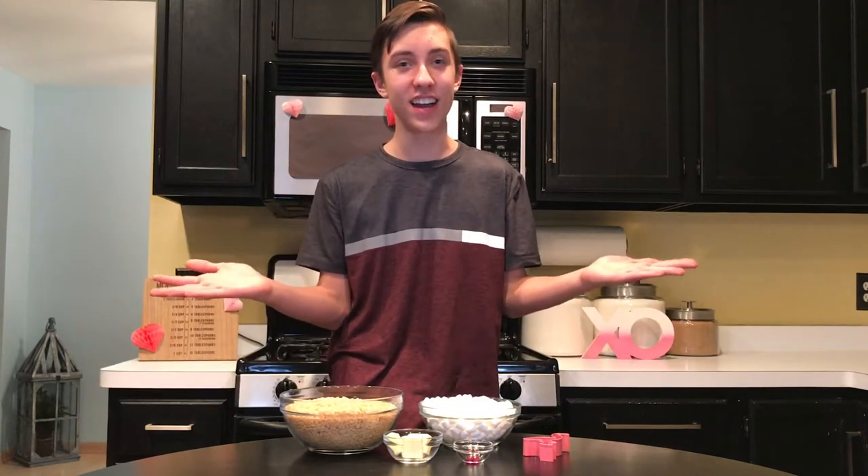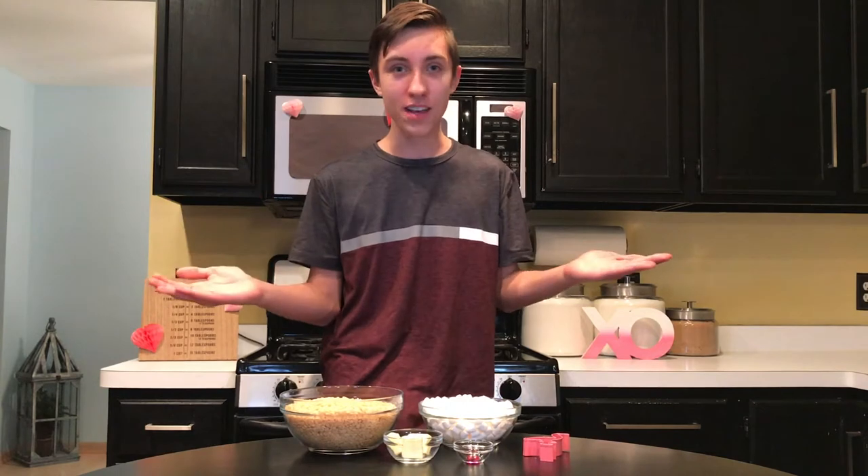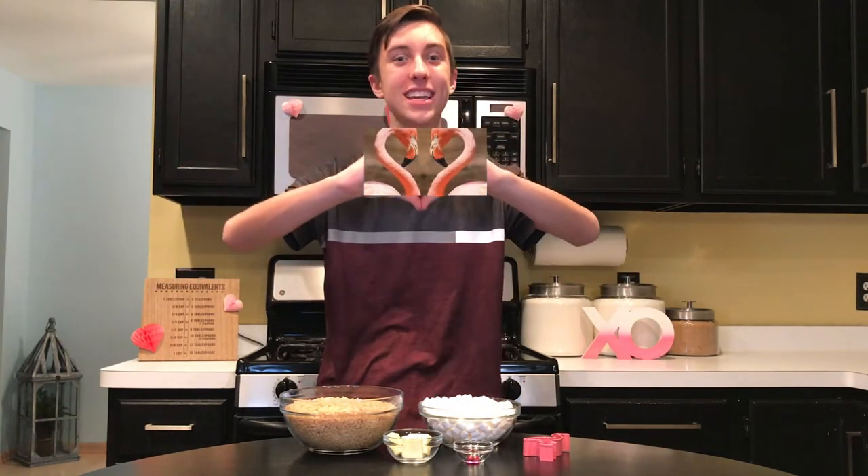Every time that I think of Valentine's Day, I think of flamingos. I don't know if it's because they're pink, or because when both of their necks come together, they make a cute heart shape.